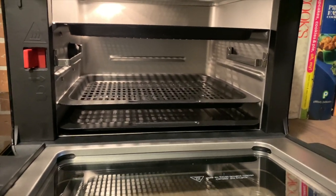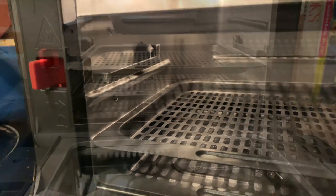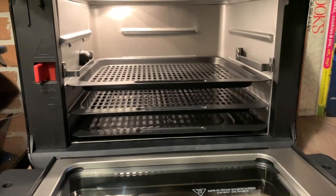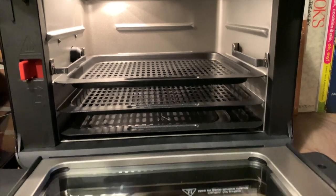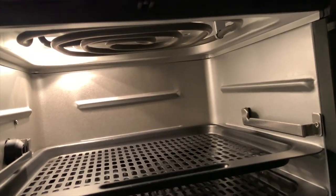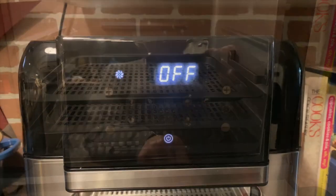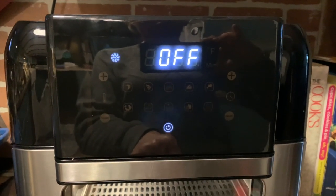So how does an air fryer work? The Insignia air fryer has three levels and perforated trays. Those trays sit within the air fryer, and the unit circulates hot air all around them. That's how it gets your food as crispy and brown as a deep fryer without actually adding oil or deep frying.